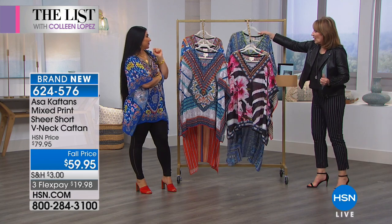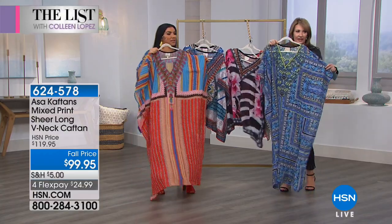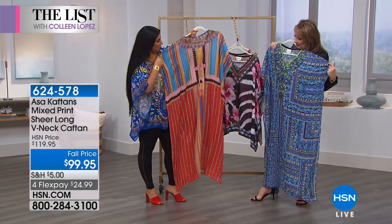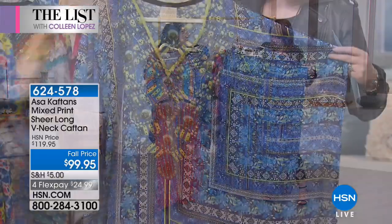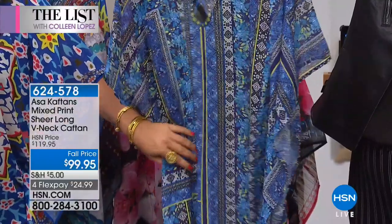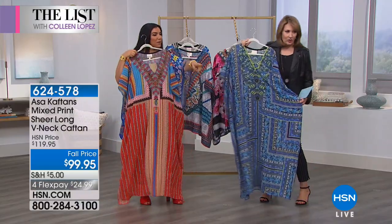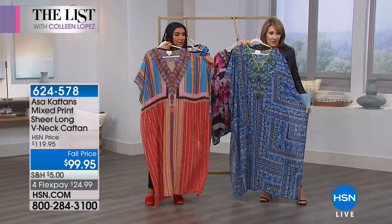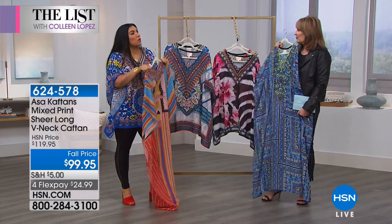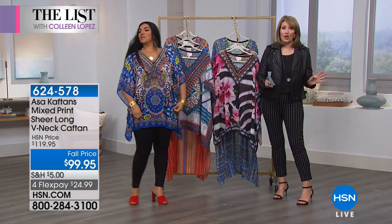Asa also brought one of her famous longer caftans — aren't these pretty? There are two prints in the longer style: one in blue and one in a beautiful red-toned antique rug-inspired print. It's $99.95, exclusive for HSN. These are gorgeous and special and fun — you feel like very old Hollywood glam when you have this on. It's boho chic but also glam, not hippie-ish. Old Hollywood glam is exactly what it is. Get yours while you can — the shorter one and the longer one are both available now.